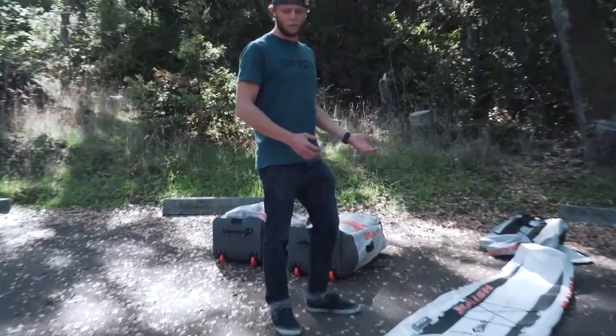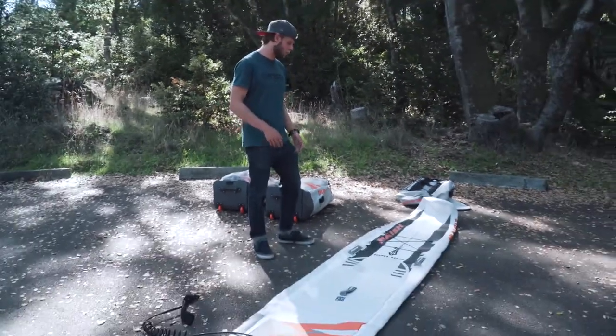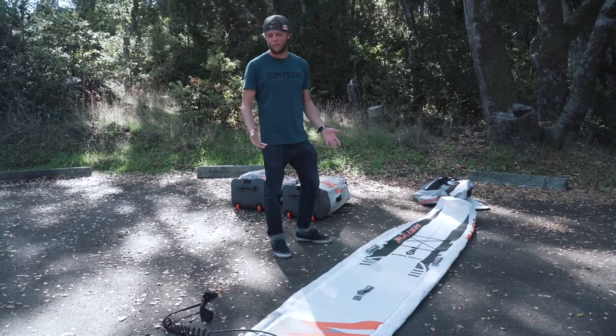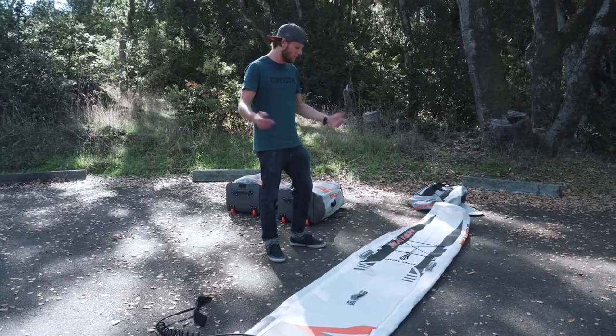The Maliko is for the serious racer — it's for the person that wants to push his or her limits. With an inflatable board it makes traveling for events a ton easier. All right, that's the Maliko.